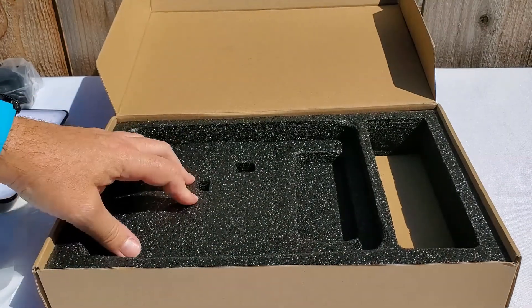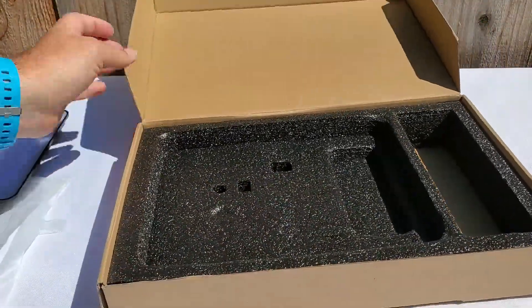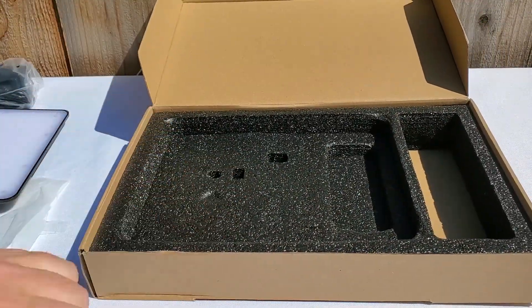All right, I believe that's all for the box. Now let's do a quick test and see how this light performs.